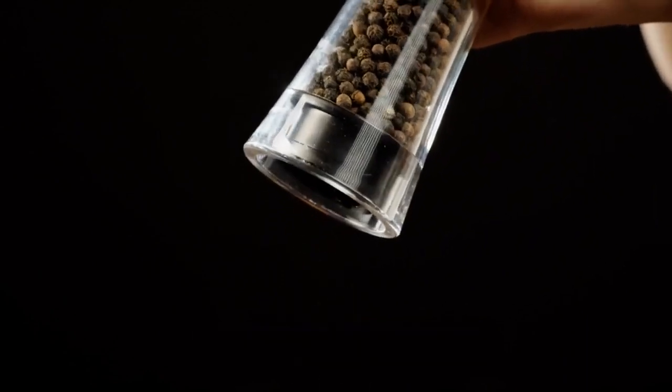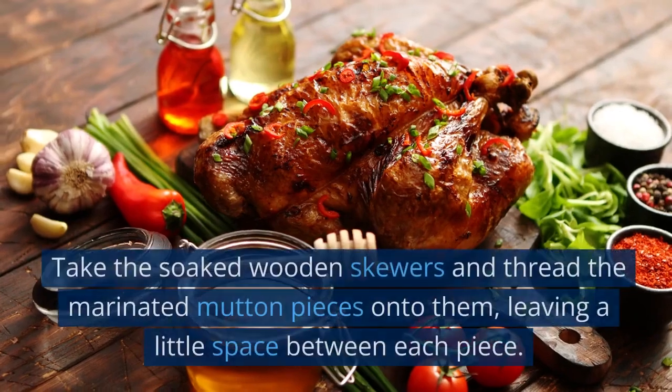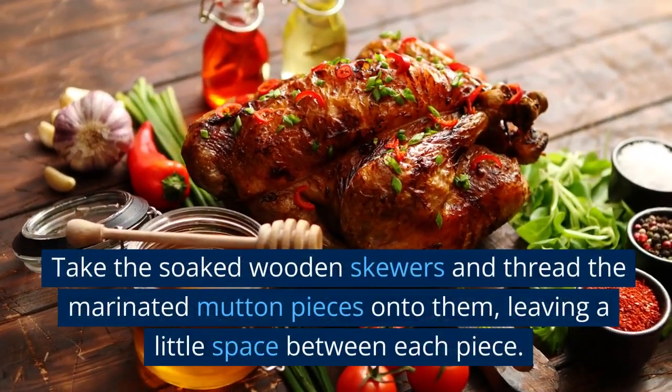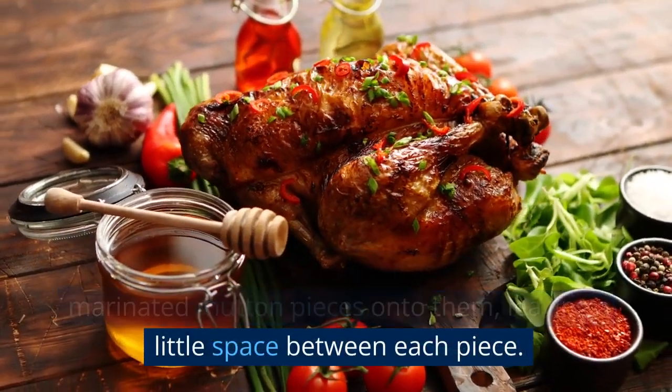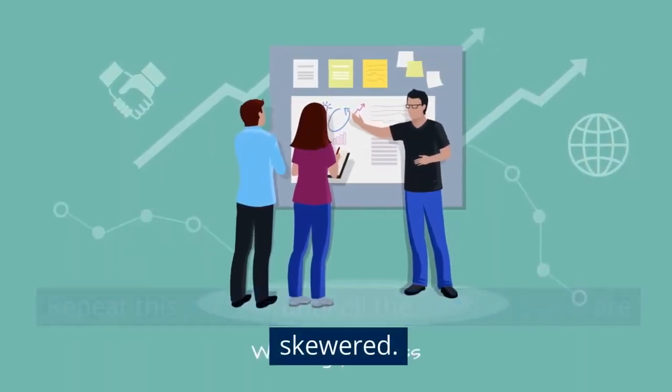Skewering the kebabs. Preheat your grill or grill pan over medium-high heat. Take the soaked wooden skewers and thread the marinated mutton pieces onto them, leaving a little space between each piece. Repeat this process until all the mutton pieces are skewered.